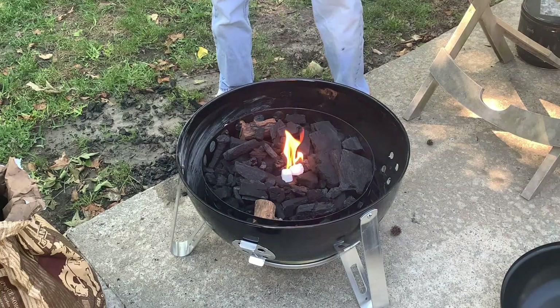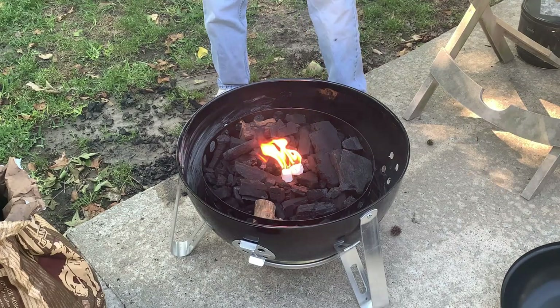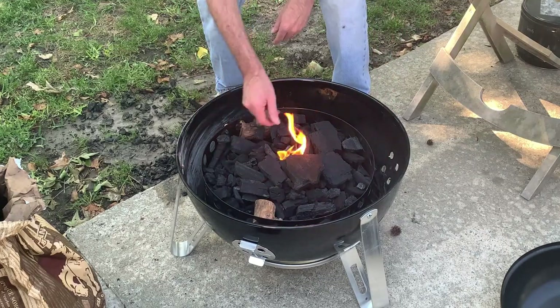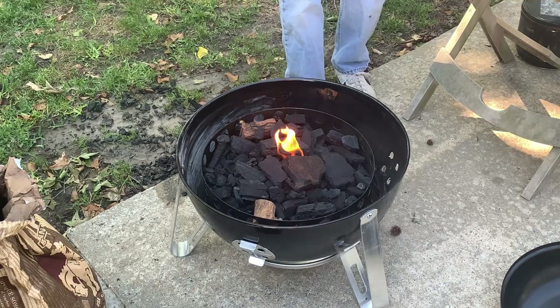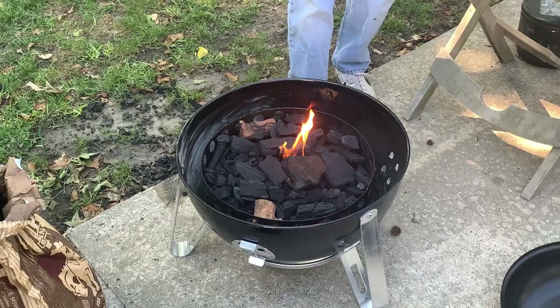There we go, gotta get them going good first — cover them up. They don't like to light up. All righty, let's let these go for a few minutes, get this heated up, get the rest put together — we'll be right back.